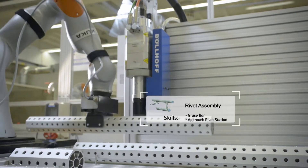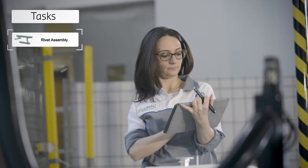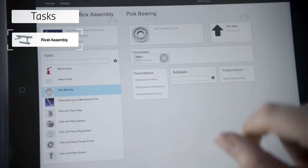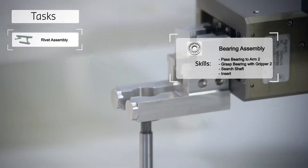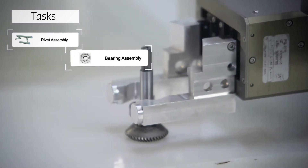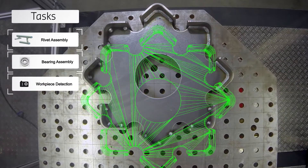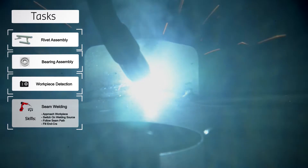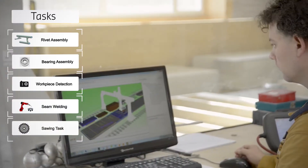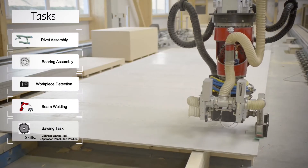Wouldn't it be great if a robot also knew how to do such work? If it came with a set of skills — like the skill to pick and place objects, the skill to drill, screw, grind, paint, or check for wrongly positioned parts. Having access to ready-to-use building blocks means that existing skills can be reused or adapted to new tasks, so there's no need to constantly reprogram each individual stage of a process.